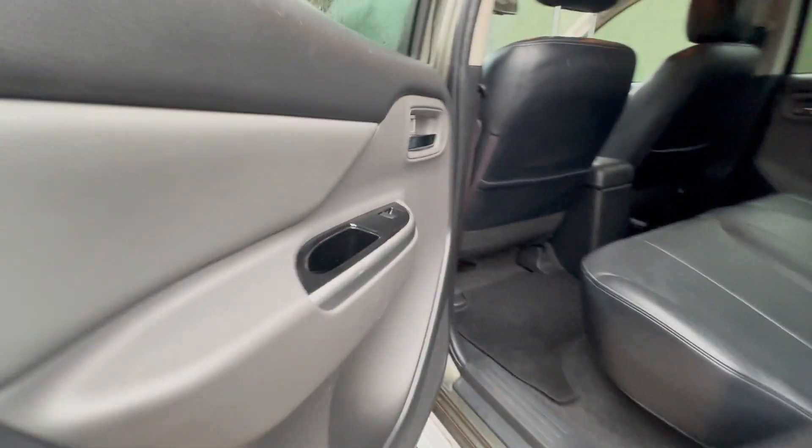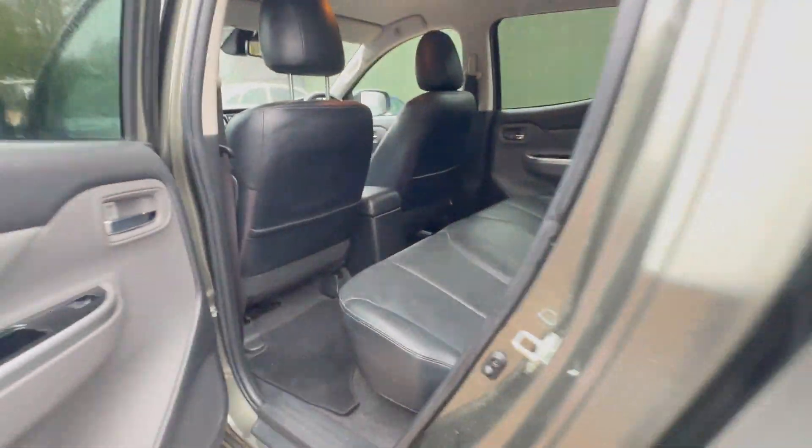Now coming to the rear passenger door here. Just going to look up and down there — it's got some minor chipping on this, as you can see. Nothing too major on there. There's a scrape just over there. Going to open this up and have a look inside. You can see these seats — maybe some minor marking, but all in all looking really good.